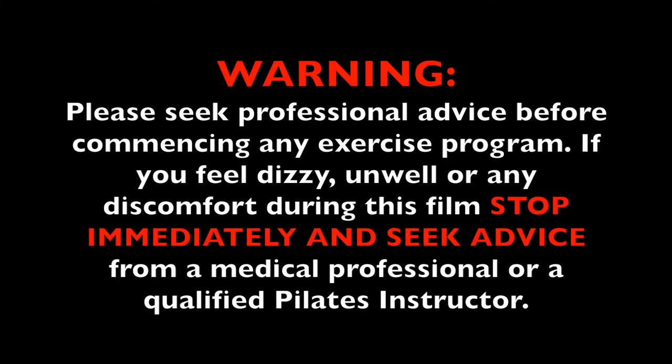Warning: please seek professional advice before commencing any exercise program. If you feel dizzy, unwell, or any discomfort during this film, stop immediately and seek advice from a medical professional or a qualified Pilates instructor.